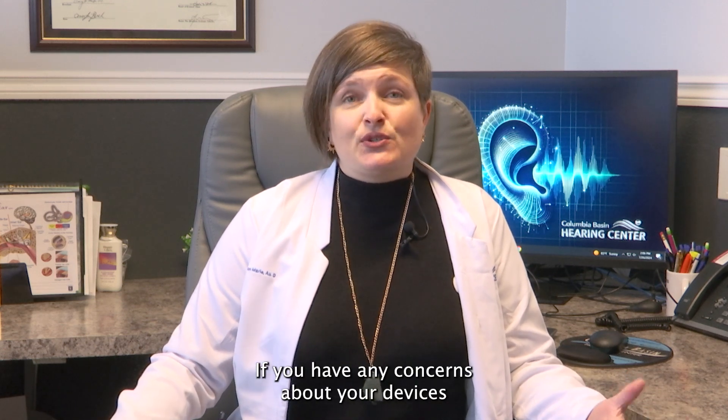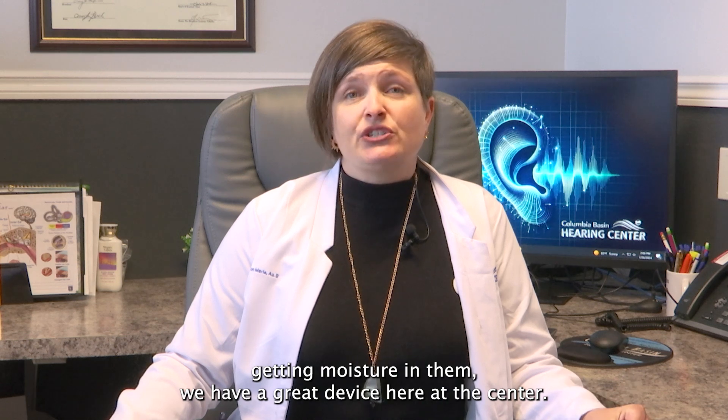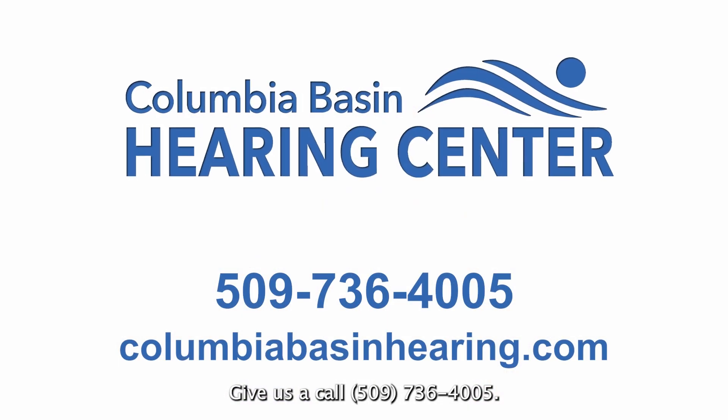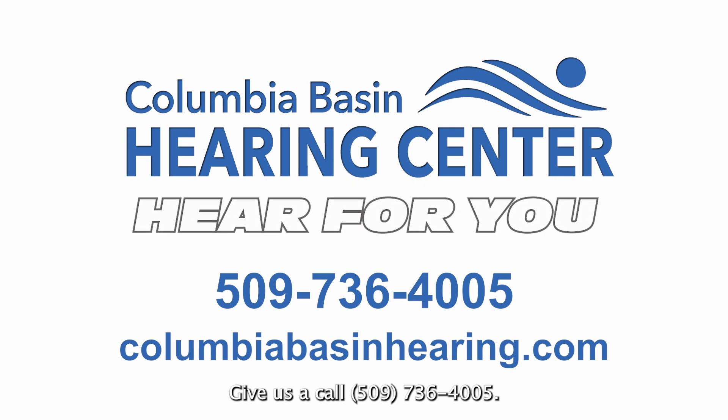If you have any concerns about your devices getting moisture in them, we have a great device here at the center. Give us a call: 509-736-4005.